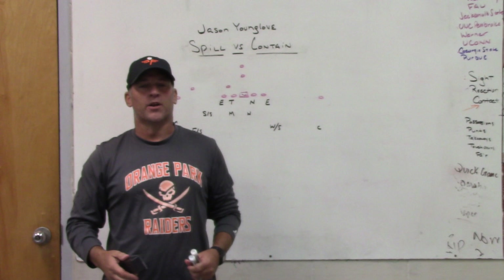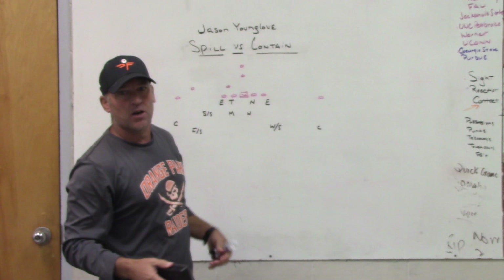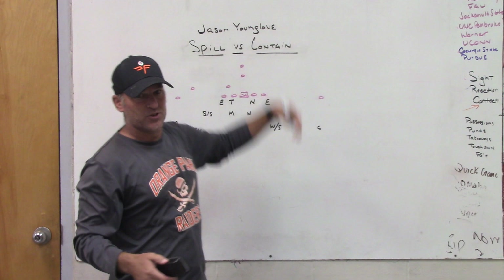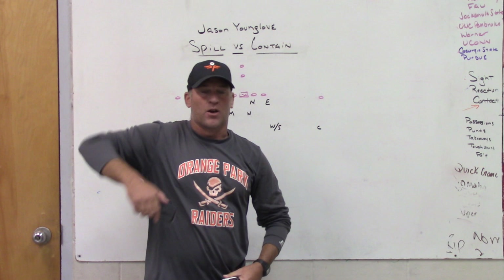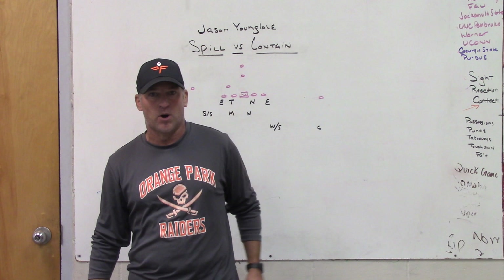Yesterday we did a video and I mentioned I'd like to have some comments posted about future videos you'd like us to do. So today we're going to do a video — a comment from Jason Younglove asked about the pros and cons versus spilling defensive ends or contained or upfield defensive ends. We're going through the pros and cons, and I'm going to discuss scenarios for spilling the ball versus boxing or containing it back inside.